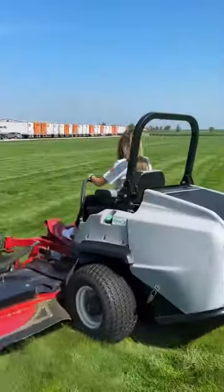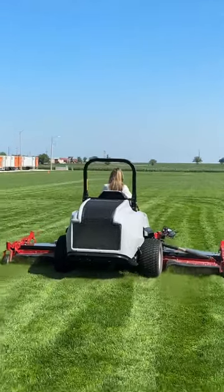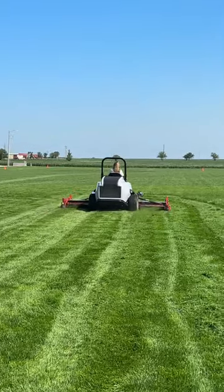This Exmark lawn mower is 144 inches wide. The sides actually fold up — people ask how it fits in a trailer — the left side and the right side fold up so it will fit most lawn care trailers.